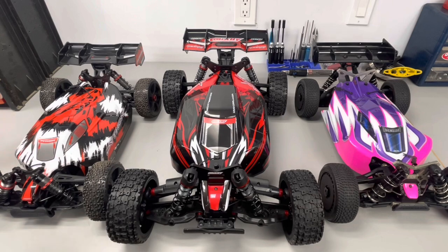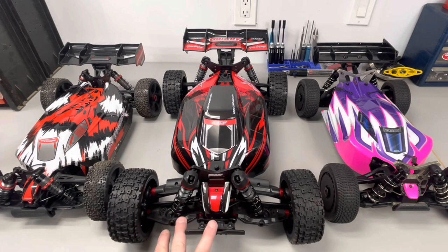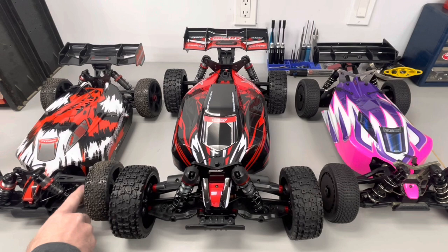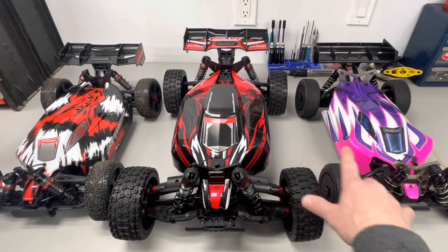As you can see, this thing is big — eighth scale, seventh scale, not sure quite what they're calling it — but I just want to go over the specs of the buggies in case you guys were interested. The first thing that's more beefy on this are the axles. On the Python we have four millimeter axles, and on the Asuga and TLR that's five millimeter axles all the way around.